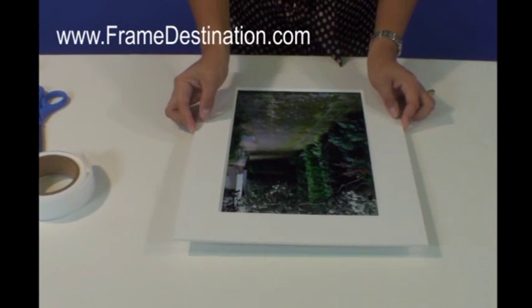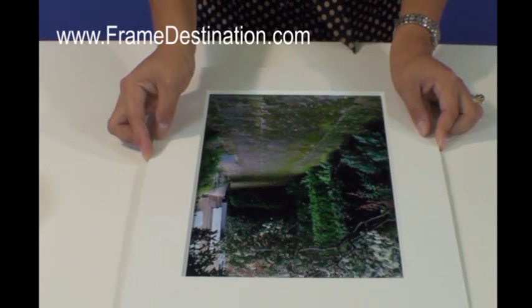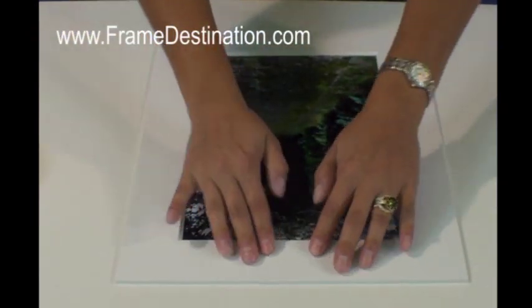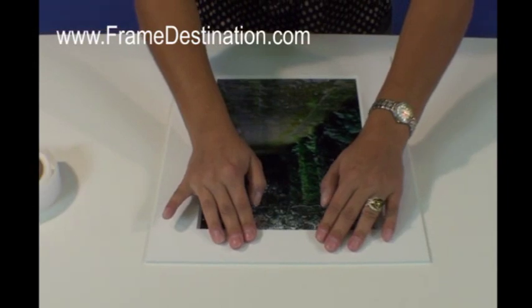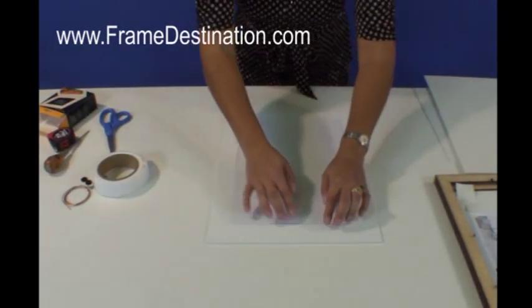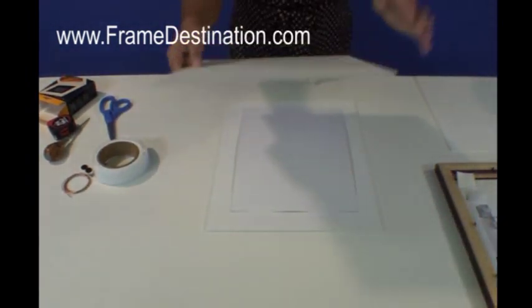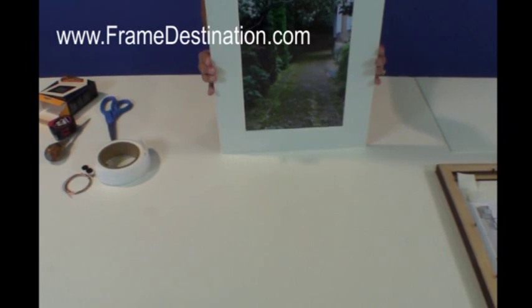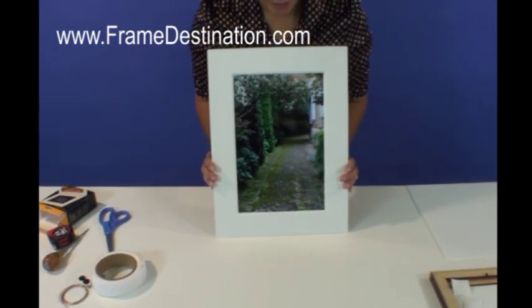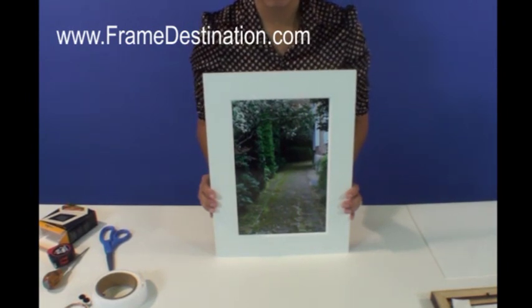Put the rough side down and the sticky side onto your photograph. Then take your mat and situate it anywhere that you would like — usually centered is best. Whatever aspect of your photograph you'd like to capture, that's how you can put your opening on top, and then press down for everything to stick together. Carefully turn it over and make sure that these are just stuck down nicely. Then use your foam board and put that right on the back so you have a stack like this. This is just one way to mount a photograph — we have other techniques under mounting techniques in the resources section of our website.